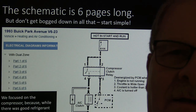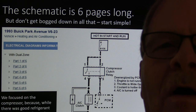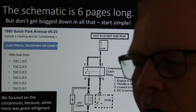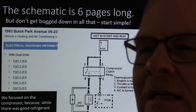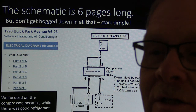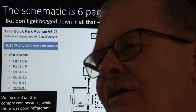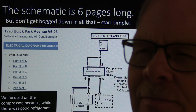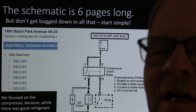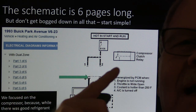We can make this complicated if we want to — there are six pages of this schematic. But what we need to do is just focus on what we're actually trying to figure out: is the compressor clutch circuit sound? If the circuit is sound, the relay is good, but the engine controller is just not turning on the compressor clutch, we need to find out which inputs to the electronics — what they call the programmer on this one — are preventing it from engaging.